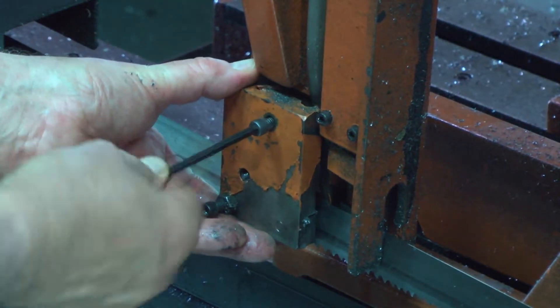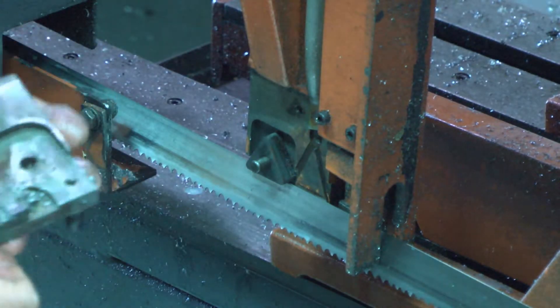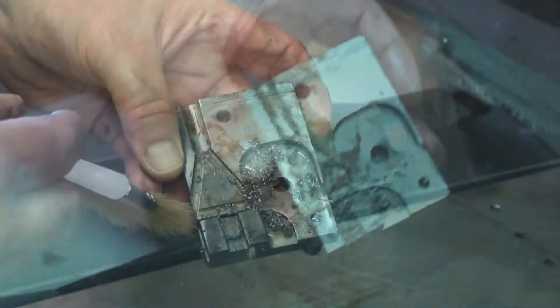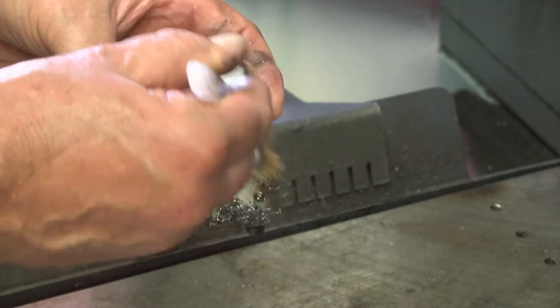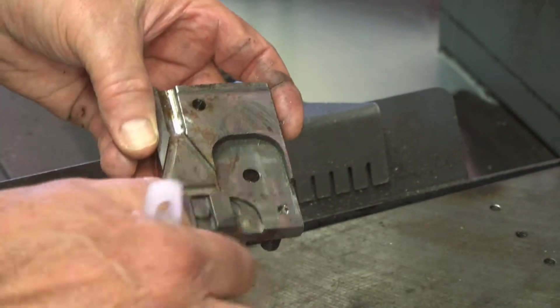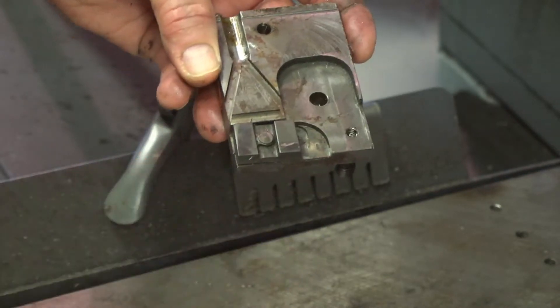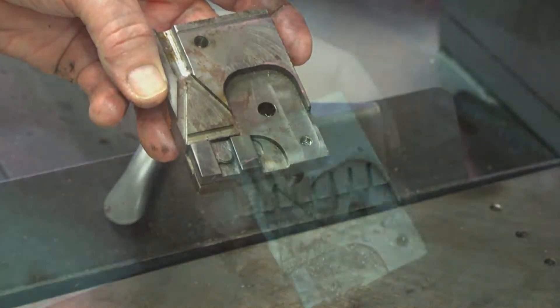During blade changes, check and clean the carbide blade guides. Remove the guide caps using an Allen wrench and clean the guides thoroughly. Brushing or wiping them will remove the exposed chips, but the chips that end up behind the free-floating blade guide mounted on the removable guide cap must be cleared as well.